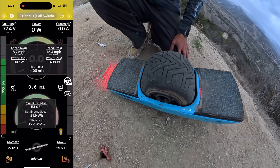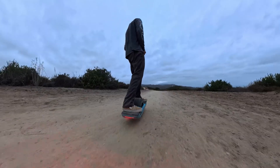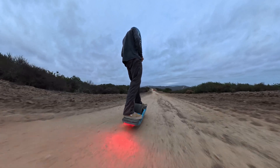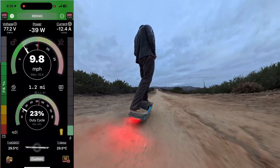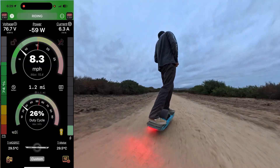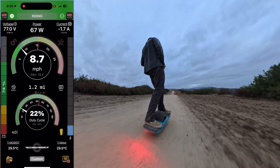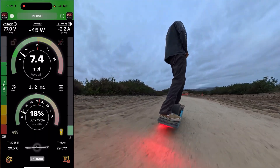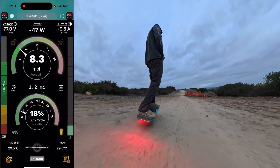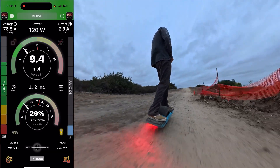Another common problem people are troubleshooting, where they're not utilizing the abilities the apps provide, is nose hunting or weird nose-up or nose-down behavior that you can't explain. There are a lot of factors in play, so make sure you don't confuse yourself with all the possible causes. One approach is to just set a default tune and see if it still happens.